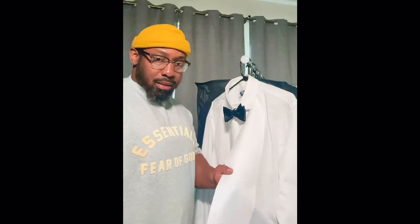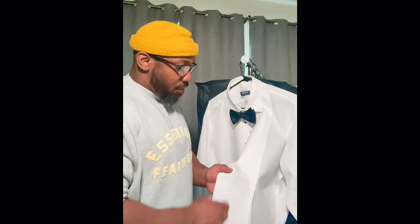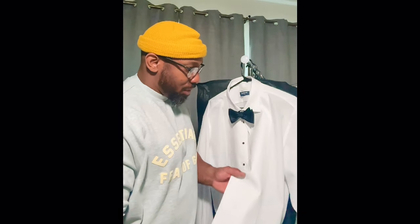With a shirt like this — you guys can see right here it's a formal shirt — you never want to wash these. You always want to take this to the dry cleaners because it needs to be the whitest of the whites.